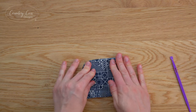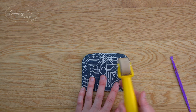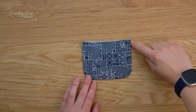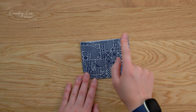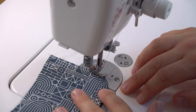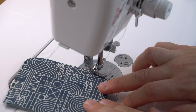Take this over to the iron and give it a good press. If you're using a fabric like wax canvas that you can't press, you could use a seam roller or something similar. Now we're going to take this over to the sewing machine and top stitch down here and around the curve - don't stitch the top edge yet because we still need to fit the magnetic snap. For top stitching we increase our stitch length, but because this is a curve we're only going to increase it to 3.5. For all top stitching we use an eighth of an inch seam allowance.